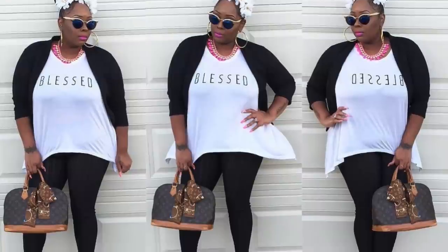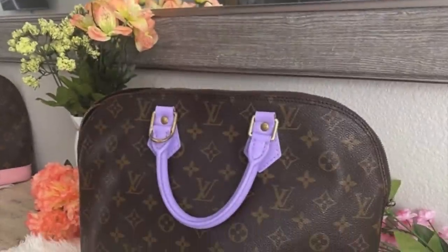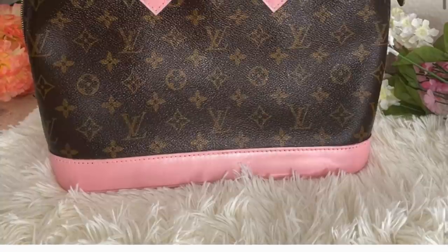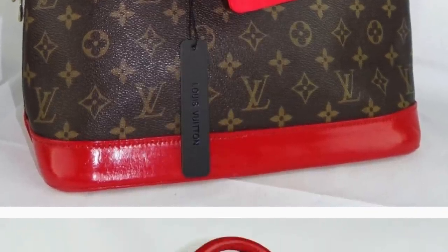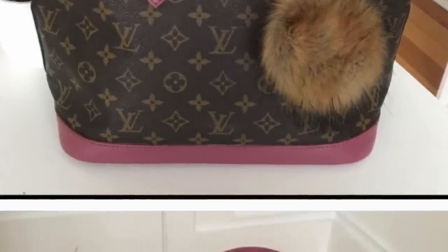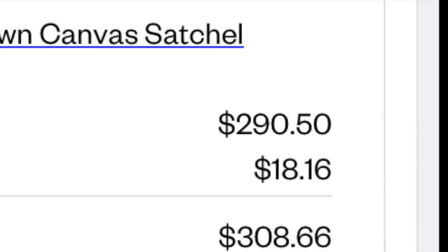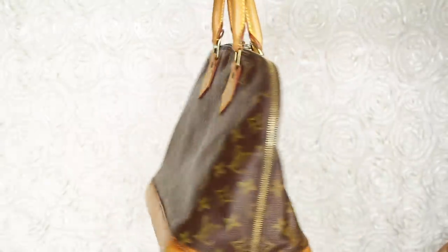So I had this Louis Vuitton Alma years ago and decided to sell it. Then I wanted another one, so I started looking on Poshmark and they were charging like five or six hundred dollars. So I went on Vestiaire and used my credits — you guys should sign up so you can get credits too — and I only had to pay $290 for another Alma.